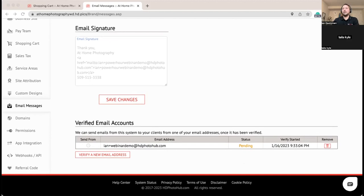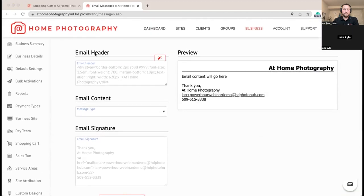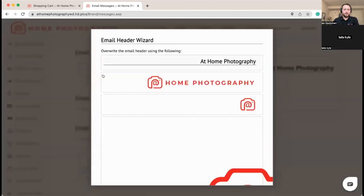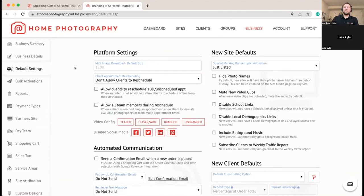We're going to go over and set our header image while we're in here, then go to the default settings screen where there are a couple of areas we want to hit.